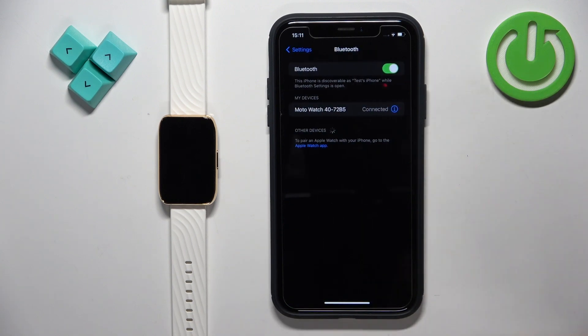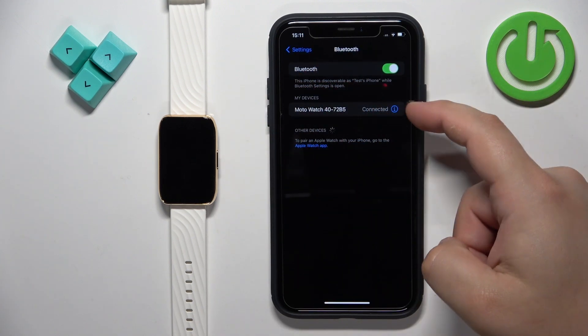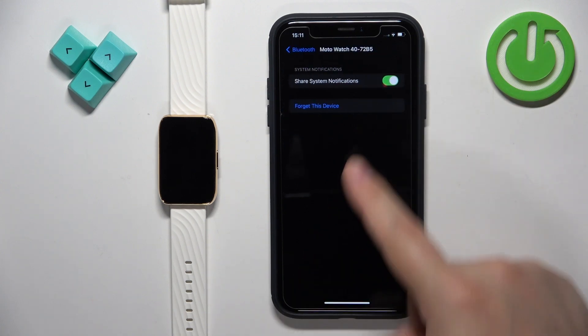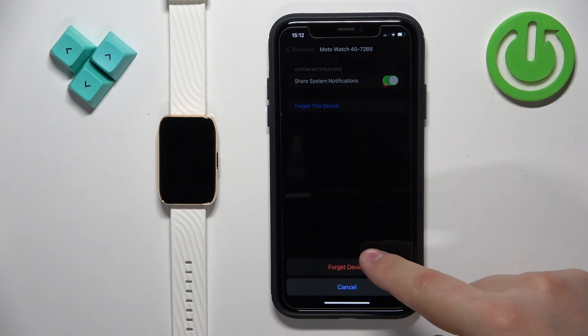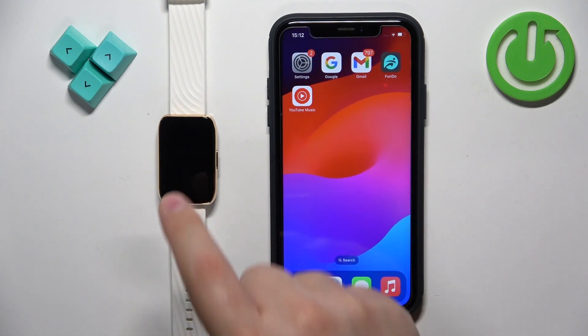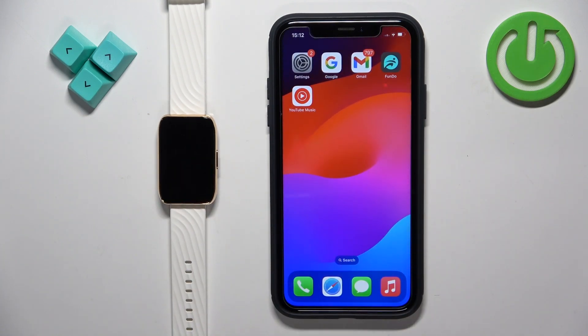Tap on Bluetooth, and here you will see the Moto Watch 40 on the list of my devices. Tap on the info icon next to it, then tap on Forget, tap on Forget This Device, and tap on Forget Device to remove it. Then close the Settings — and that's how you unpair this watch from the iPhone.